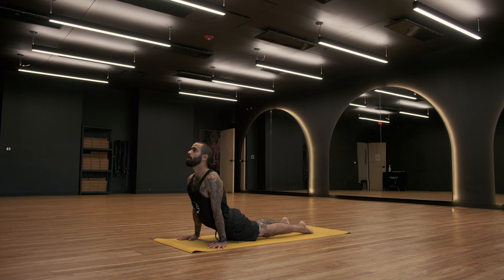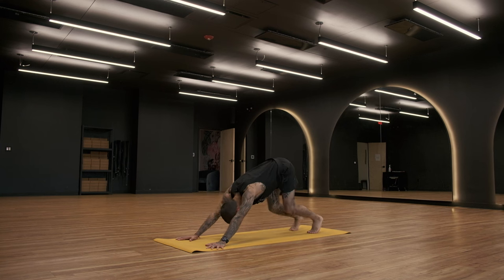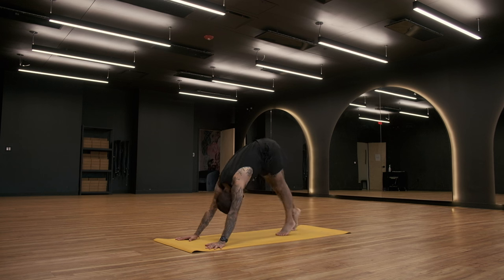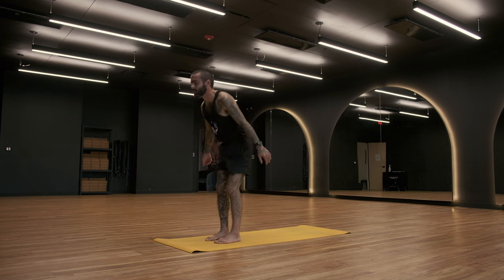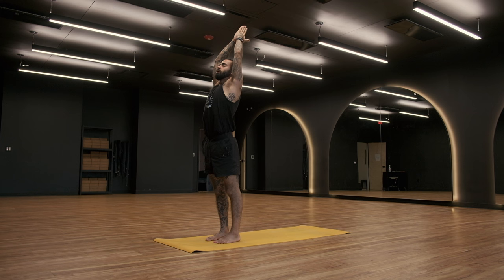Inhale. Exhale, shift back to downward facing dog. From downward facing dog, begin to step the feet to the top of the mat into a forward fold. Bend into your knees, inhale, rise all the way up to standing and sweep your arms up. Exhale, draw your hands down to your heart.